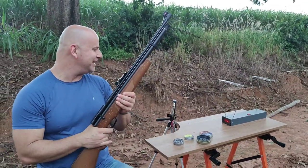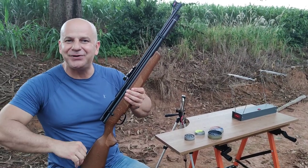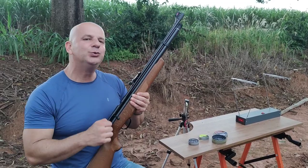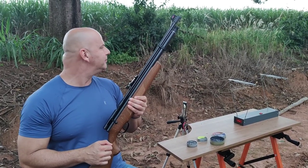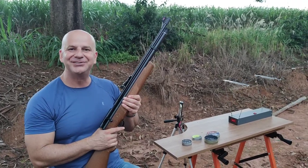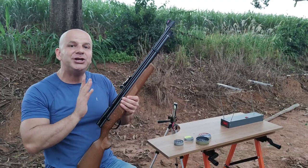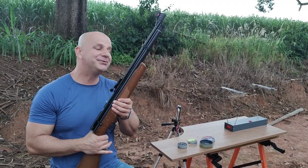258.9. Galera, começou uma garoa onde eu estou fazendo o vídeo — numa correria, mas mesmo assim estou com duas latinhas ali a 20 metros. Não tem regulagem, não tem nada aqui — tá do jeito que saiu da caixa.